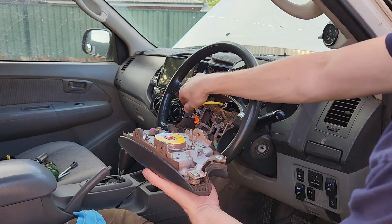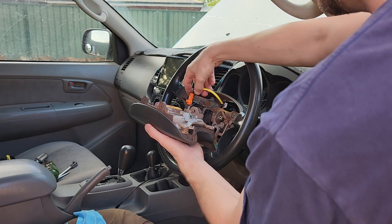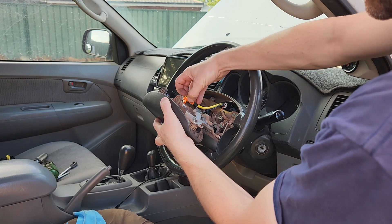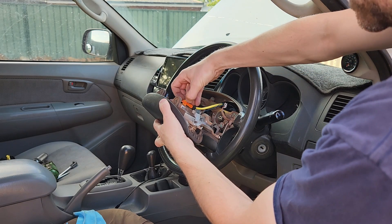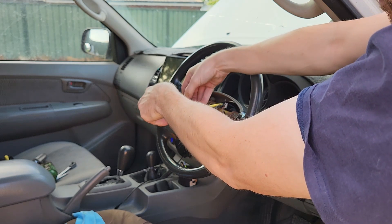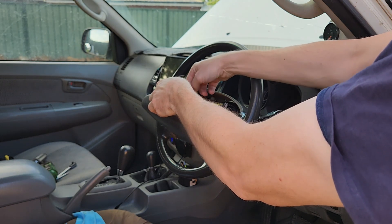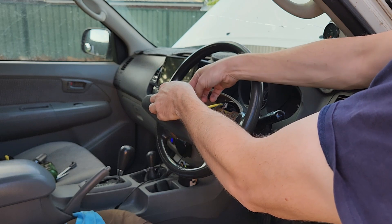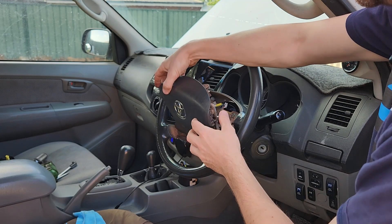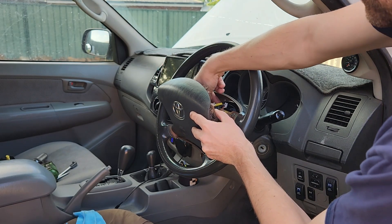We've got the airbag pad. Fit the horn at the bottom. Very carefully and with lots of kindness, plug this back in — just lift the little yellow locking tab up and plug that in. The yellow tab goes in to make sure it's locked. We really want to make sure that's connected — if you're having a crash you want that to work. Drop it in and make sure the wires aren't touching anything they shouldn't be.